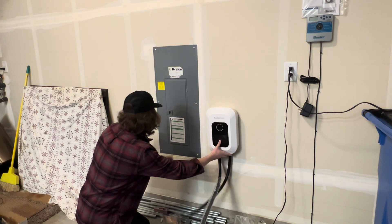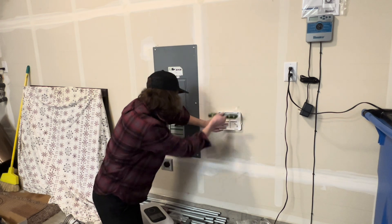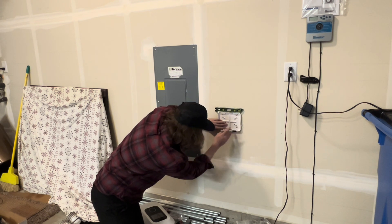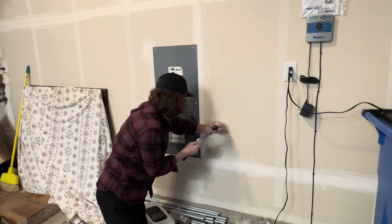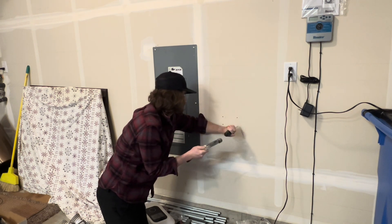You're going to want to put the charger really close to the panel because the whip coming off the charger is really short, so it's going to be really close to the ground and you won't have many options. Once you take off the mounting plate, go ahead and put a level on it and mark out your holes.